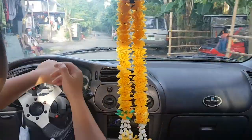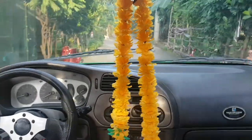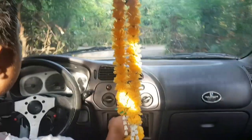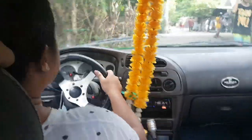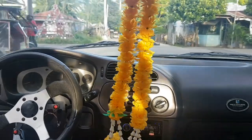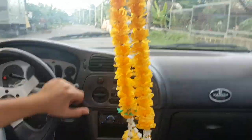Ikot natin siya para makita natin yung takbuhan niya at saka yung handling. Lapit mo rito yung cellphone para makirinig yung mic. Aircon nga ito guys — swabe, swabe. Sounds maganda. Dito natin siya dito sa ating lugar. Medyo magulo lang guys pero swabe naman. Okay naman yung handling niya. Ang takbuhan niya, goods naman guys.